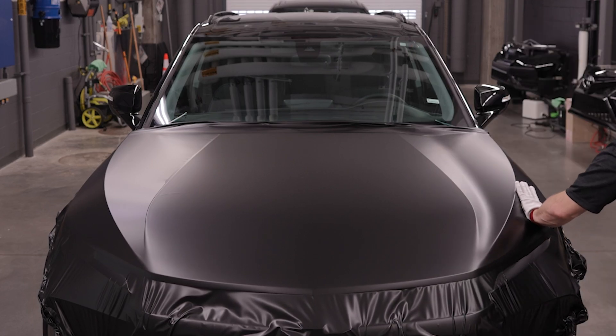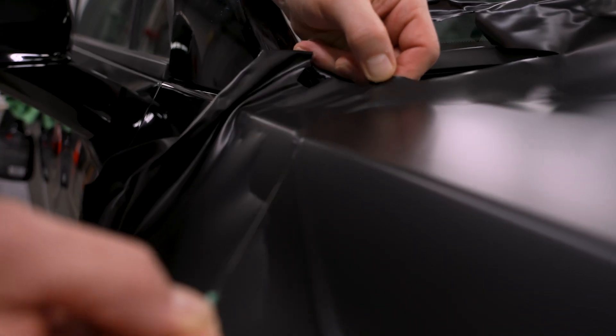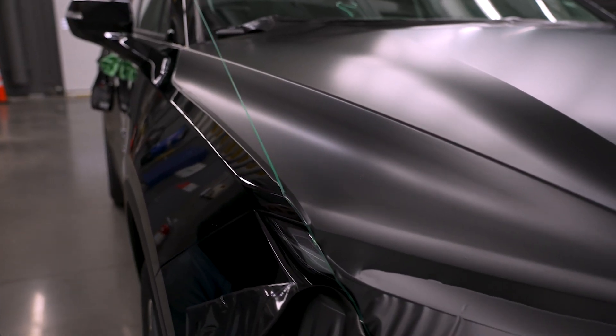Palm the edge of the hood and repeat the process on the other side. Press on the 3M knifeless tape, pull the line to the edge, and slice by pulling the filament. Remove excess film and carrier.